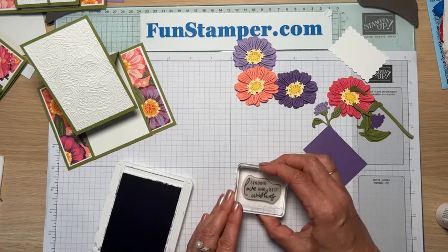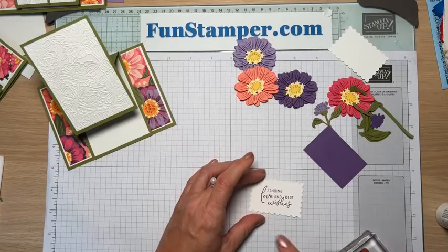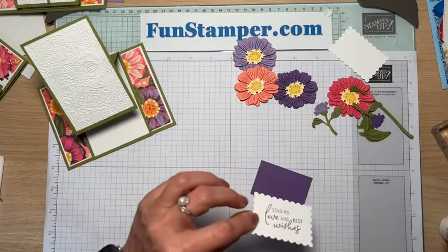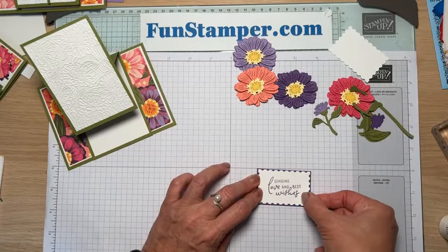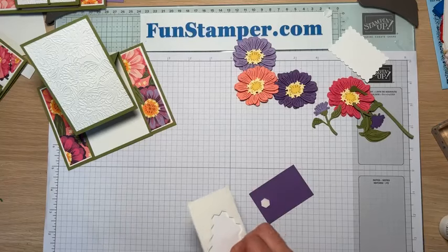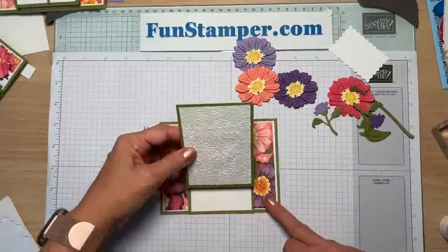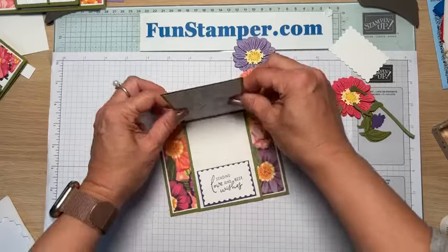We're going to take Gorgeous Grape ink and stamp. Sometimes when the font is cursive it throws you off on alignment. I've matted this on a slightly bigger piece — I think two and a half by one and five-eighths. Then we're putting dimensionals on it — three dimensionals — and this becomes your stopper. Crease it really nicely and it's going to stay. For this card you can see there's purple or Melon Mambo — anything will work.